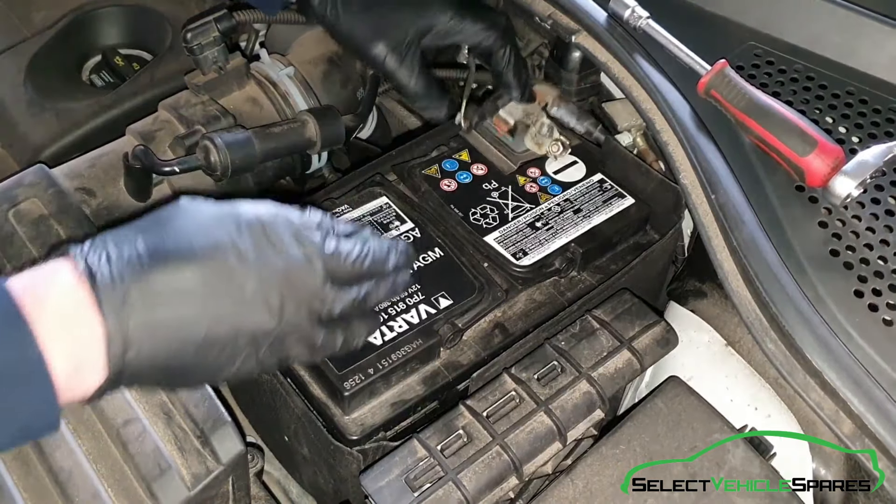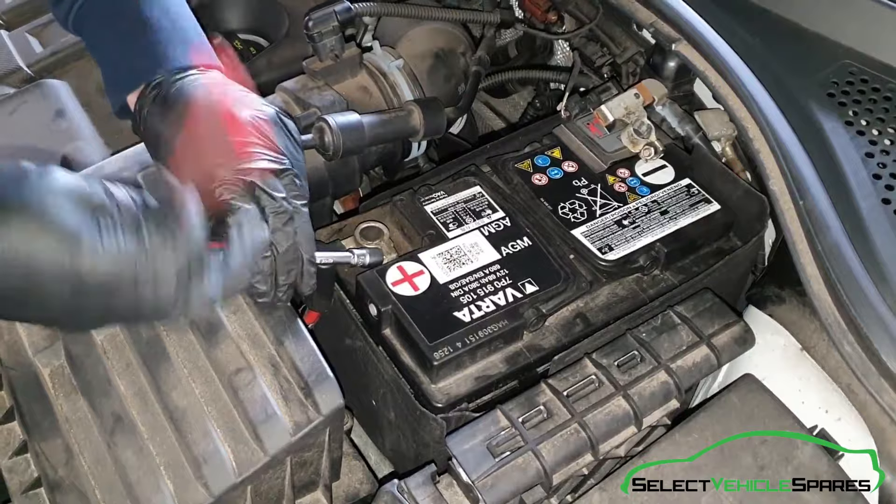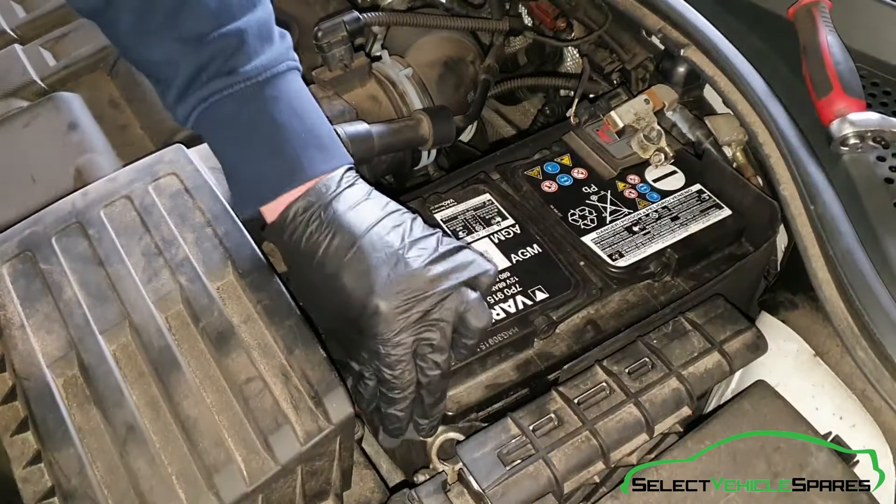Fold that flat down and rest it on top, and then the positive — same — a few turns and that will come off, and just tuck that up out of the way.